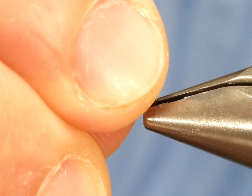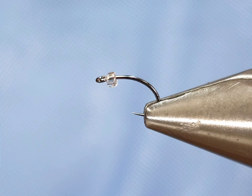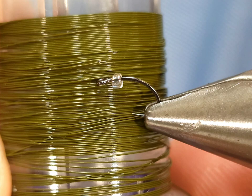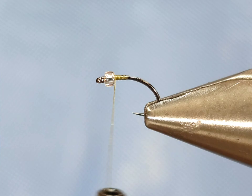For the hook I'm going to be using a Fire Hole 315 in size 22. Obviously you can tie it larger or smaller. For the thread I'm going to be using Semperfly Nano Silk 50 denier, and for the wire of the body I'm going to be using a small UTC in olive. For the bead I'm using a Killer Caddis glass bead in midge size.